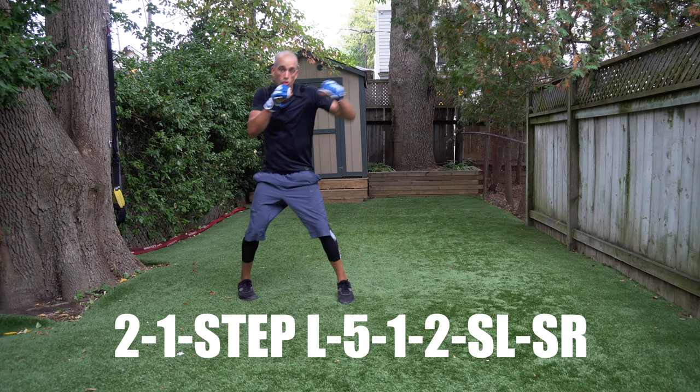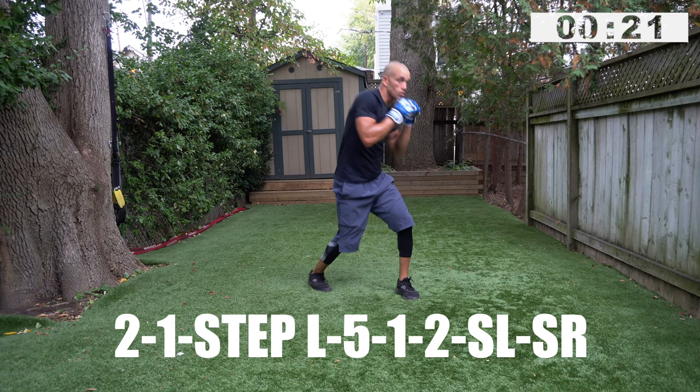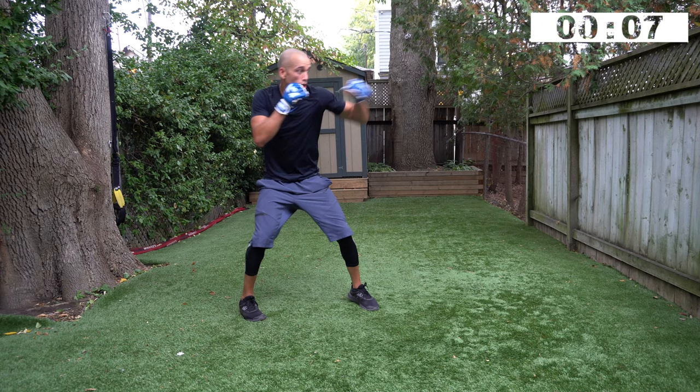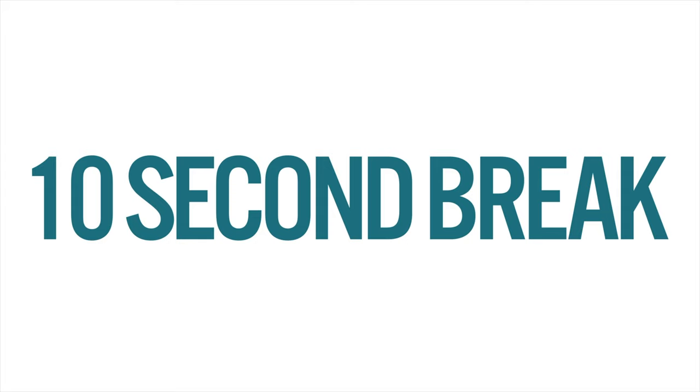It's up to you now — are you doing jumping jacks, jump squats, tuck jumps? Or are you on your toes waiting for the next round? Two, one, step left, five, one, two, slip left, slip right — fast directions, fast coaching tips, get it done. Two, one, step left, five, one, two, slip left, slip right. Ten seconds. Three, two, one — time, beautiful.